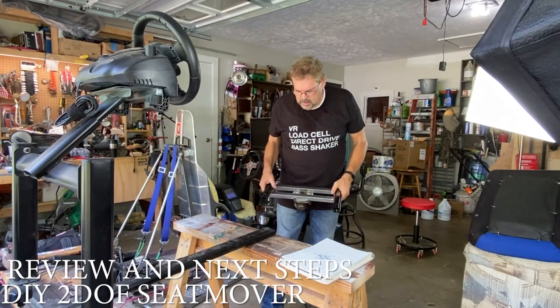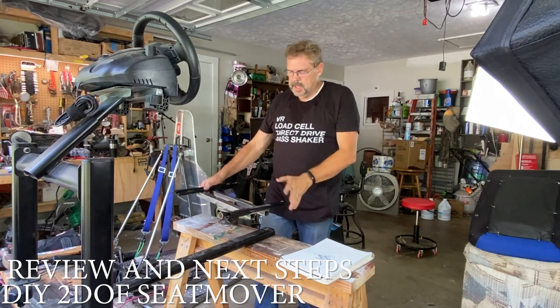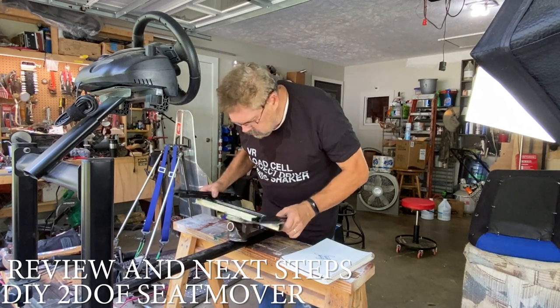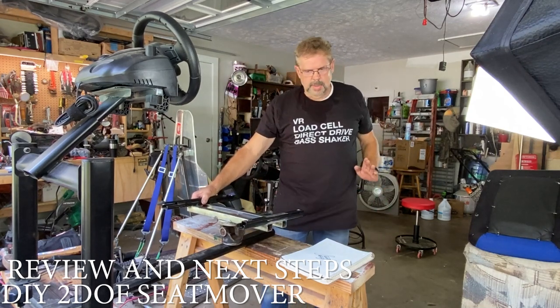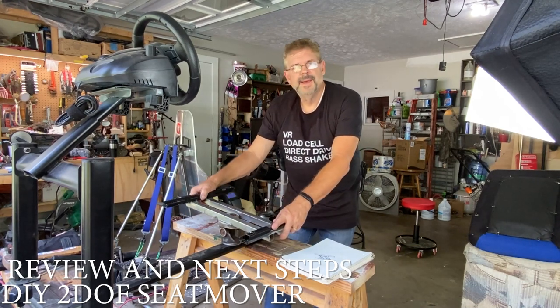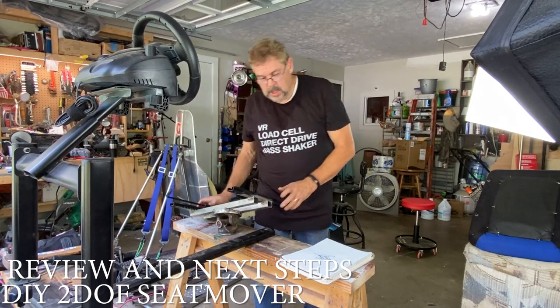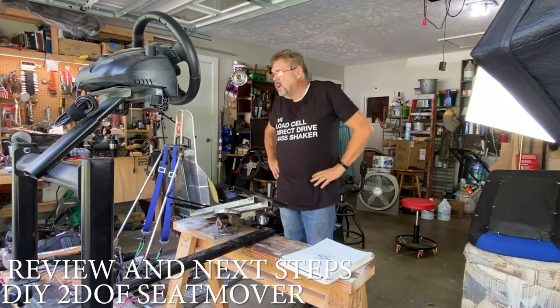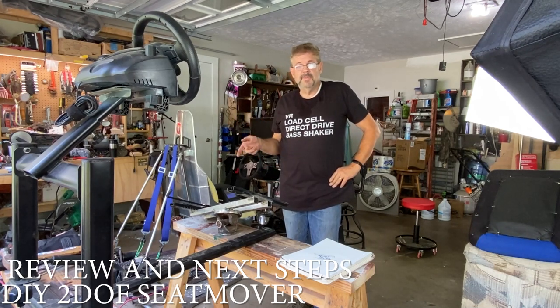I think I'm gonna end the video here. We did some good progress — we're not done, but this is good. What we still need to do is build that rear frame, extend it out a little bit, and then the motors should be able to move this. I'll try to get some more work done on it this week. I've got a big hurricane coming through tomorrow, so I gotta get prepped for that. Dave out — thanks for joining me.